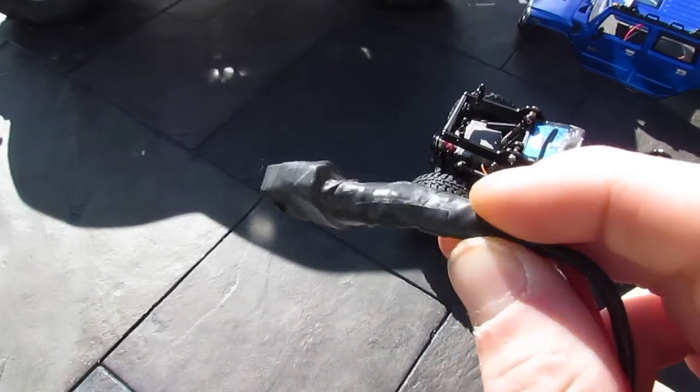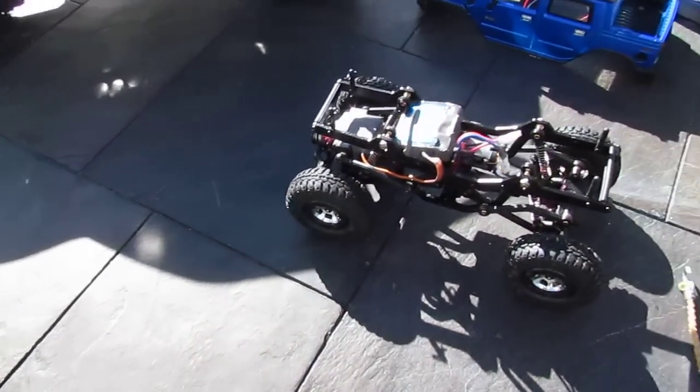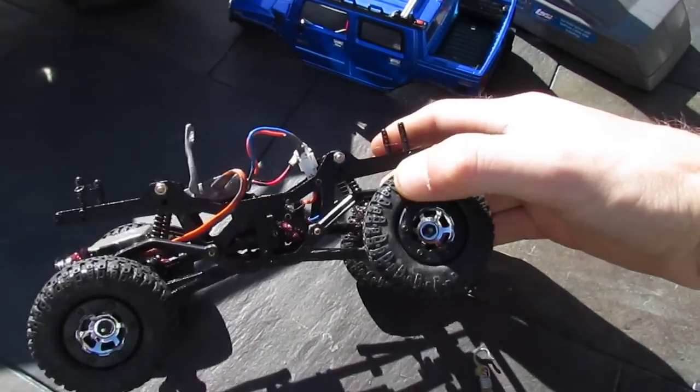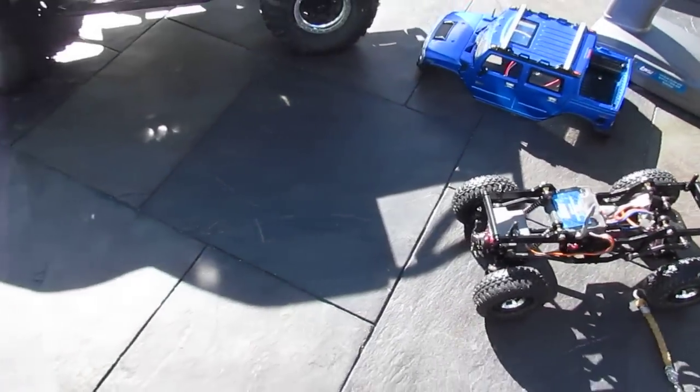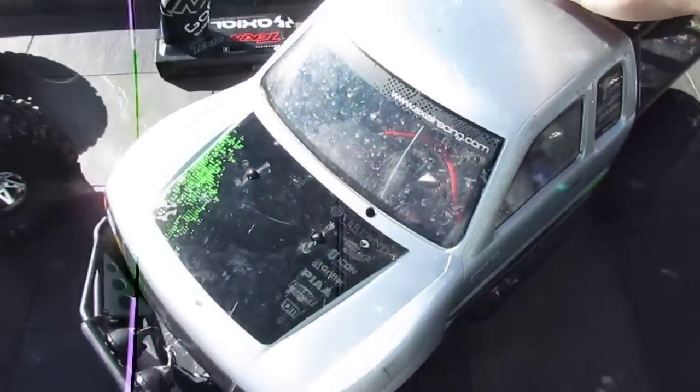Electrical tape works if you run out of JB Weld or just want a quick fix. But that's the Trekker — it was super easy to waterproof. Took 20 minutes and 6 hours to dry. Anyway, moving on to the Honcho.